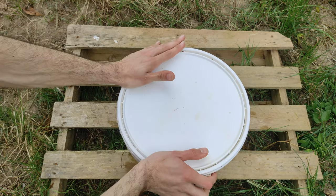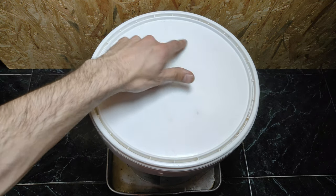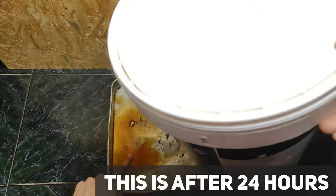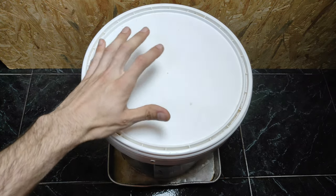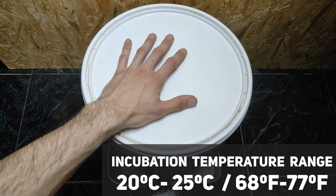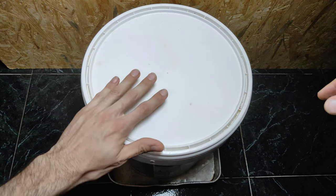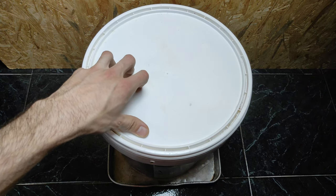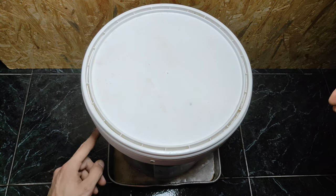Close the lid and put your bucket into incubation. Pay attention to where you place it — we have holes at the bottom so moisture can get out, and you don't want your floor getting wet, so put something underneath. Also pay attention to temperature: you want between 20 and 25 degrees Celsius. It's okay if it's a little less, but don't go much over 25. Another issue is the exposed holes around the bucket — if you have lots of insects like fruit flies, you may want to cover them.